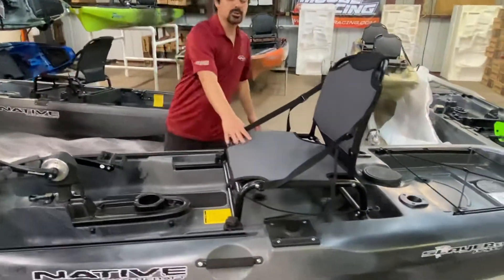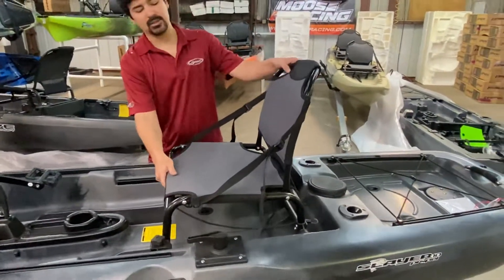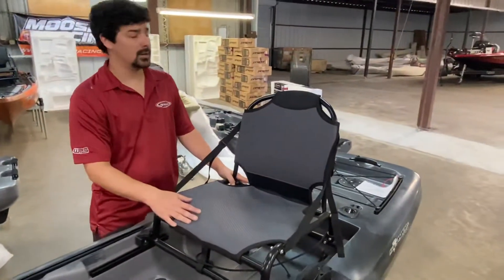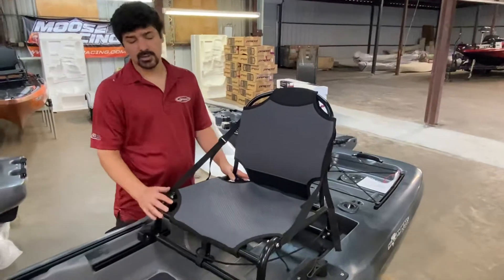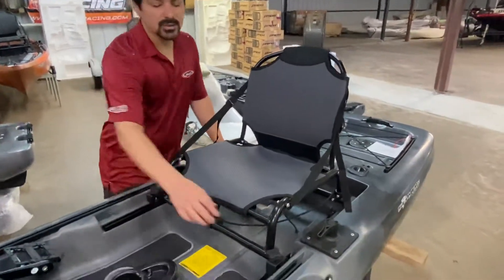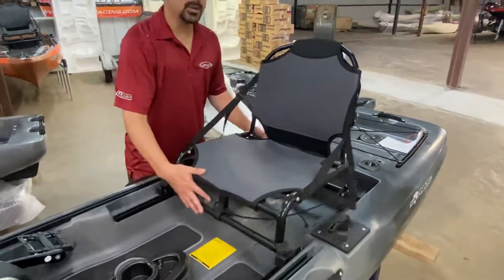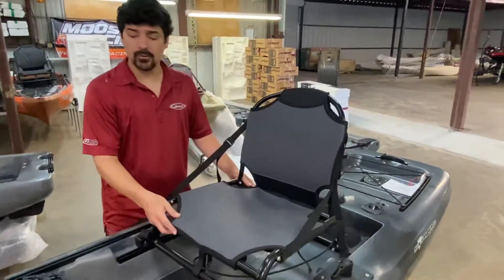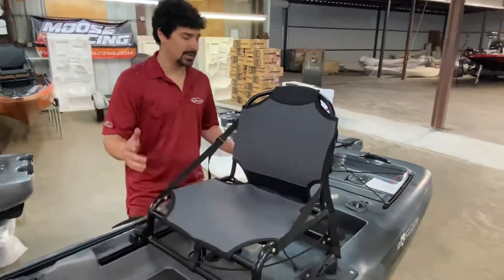You've got your traditional hand-woven seat that is all sewn together by those lovely folks over in Fletcher, North Carolina. Native does a fantastic job. The seats are always adjustable — you can slide it forward or back depending on how tall or short you are. I'm a short fellow, so I've got to have my seat a little bit further forward so I can reach those pedals. My legs aren't that long.